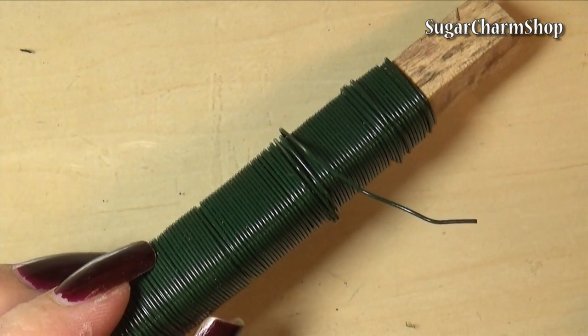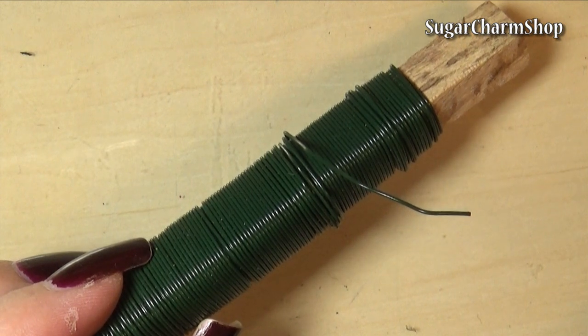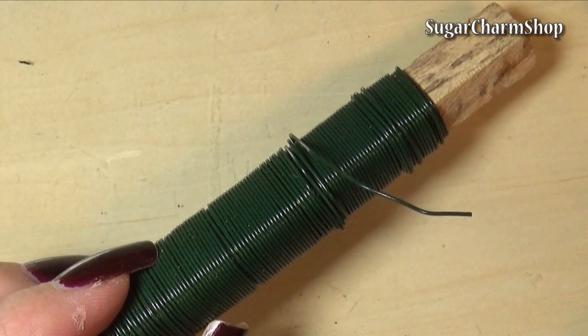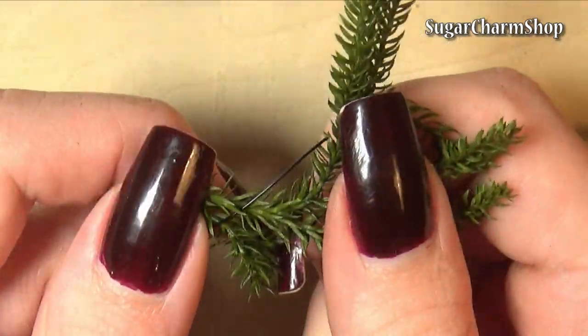I'm also going to be using some green wire, and it doesn't have to be green, but just in case some of the bits are going to be visible, it won't be as visible as if you were using black or silver colored wire.